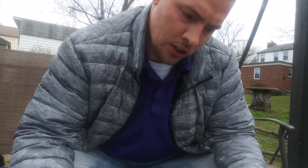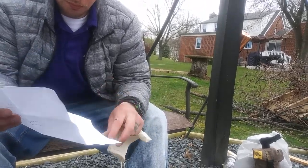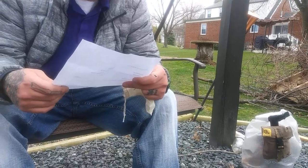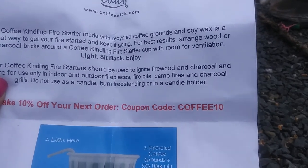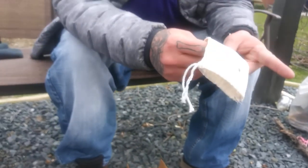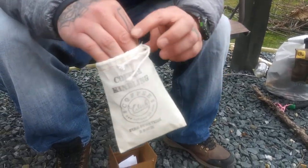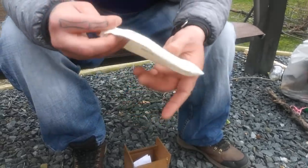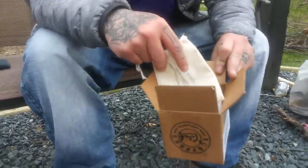They also send you some information with a promo code. You can take 10% off your next order if you use the coupon code COFFEE10 — C-O-F-F-E-E-1-0 — and I'll put it up on the screen. You also get this nice little bag to put kindling or tinder in. It could actually hold your ferro rod and striker, all in one little kit.